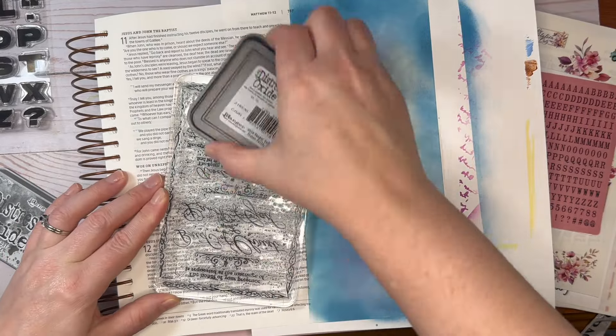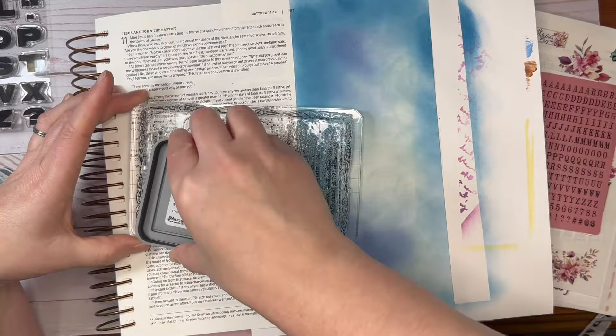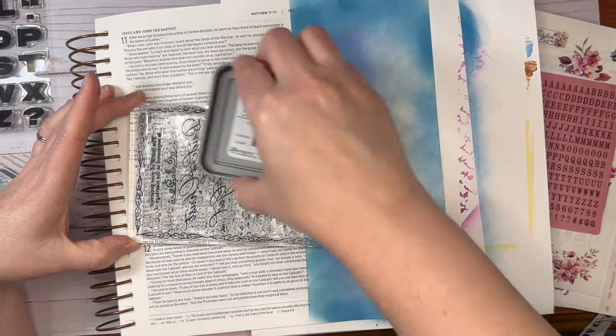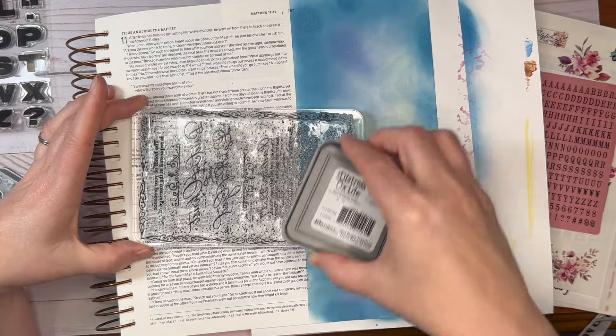This stamp I have used before — it is the invitation stamp that came with the By the Well for God kit. I used it one other time.